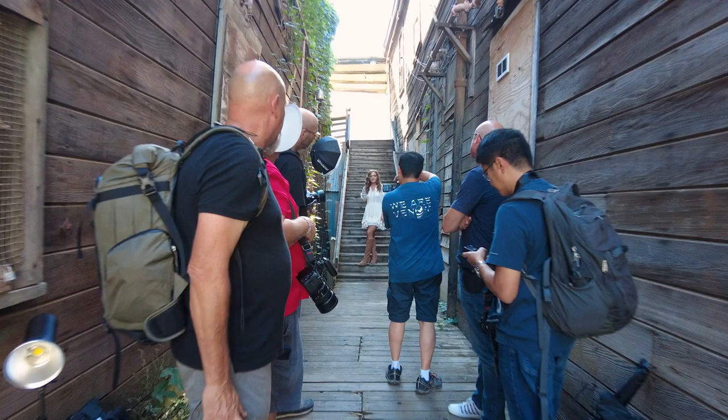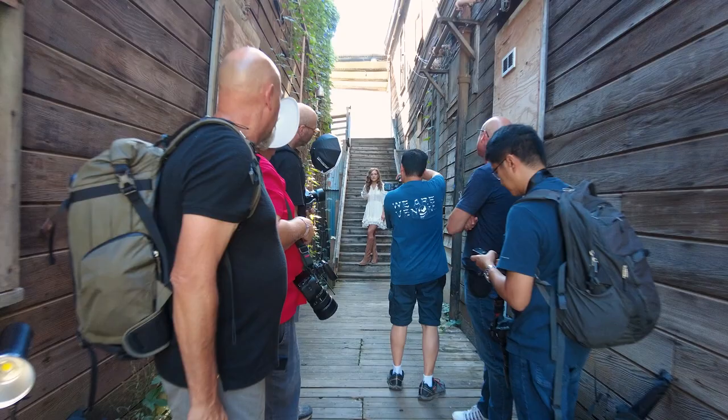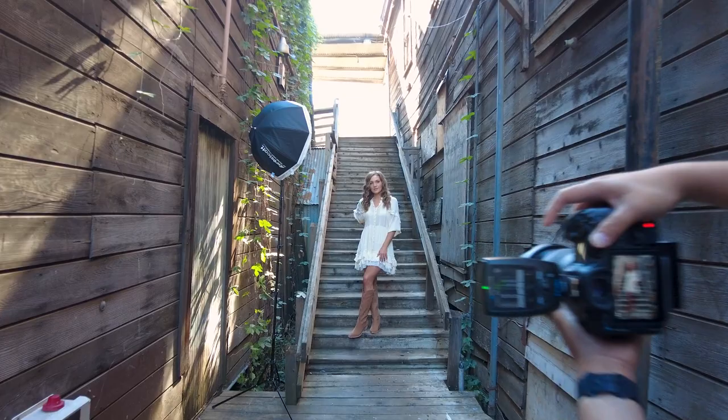Once we were happy with that shot, we just moved her over a little bit into the stairwell. Stairways are always a great place to make amazing images — you just have to watch your lines.